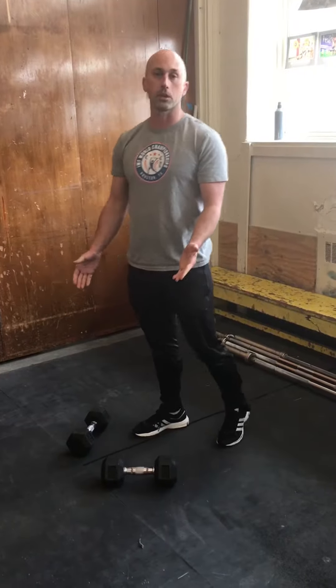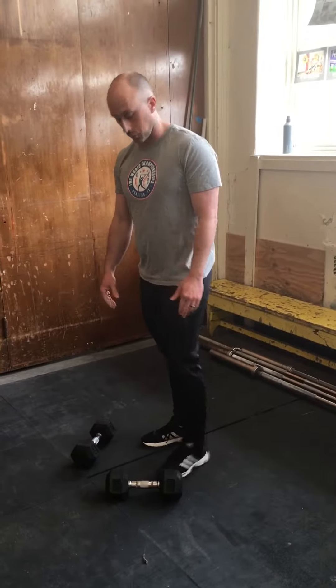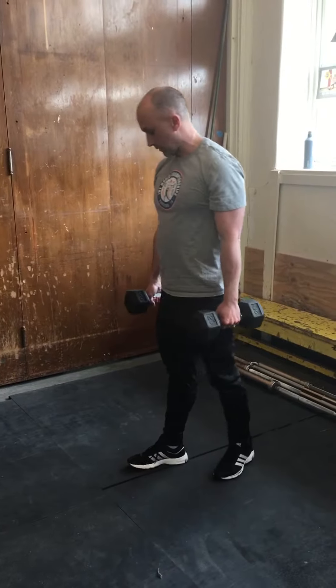I'm using 20 pound dumbbells, very similar to the bar I was using because the bar I was using was 45 pounds — or 44 pounds because we're in kilos — 20 kilos. So a lot easier with your PE class to have a class set of dumbbells and a little bit easier to handle.